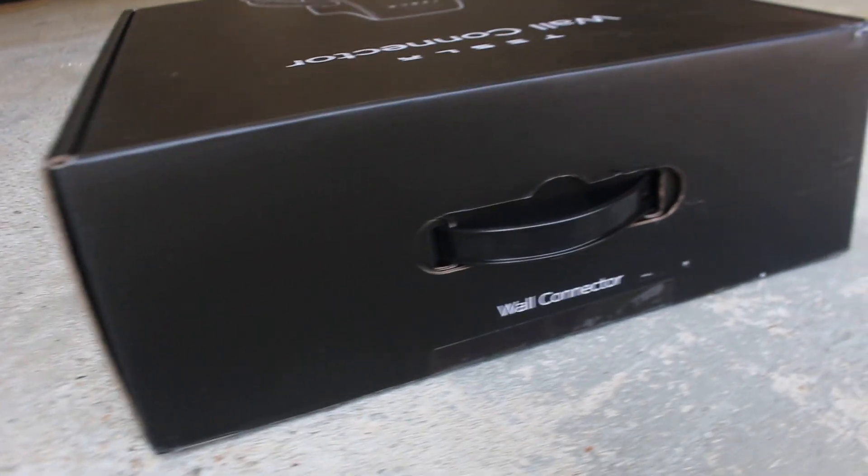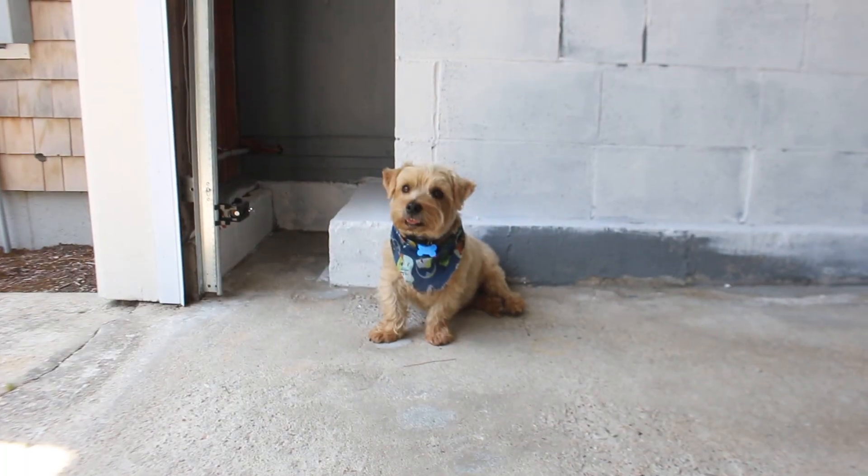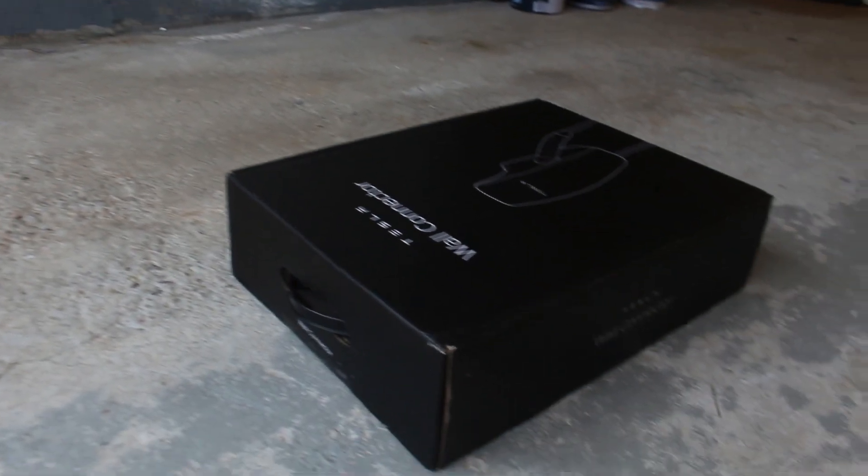It's always exciting to get a package delivered, but even more exciting when it's a Tesla charger. Even our family dog was eager to get this thing unboxed.